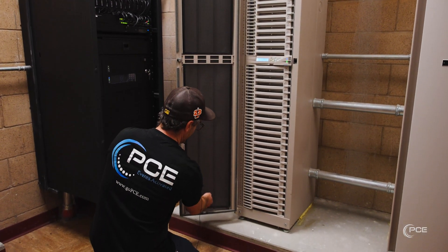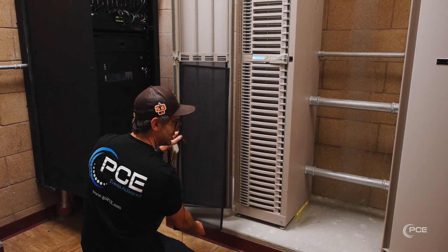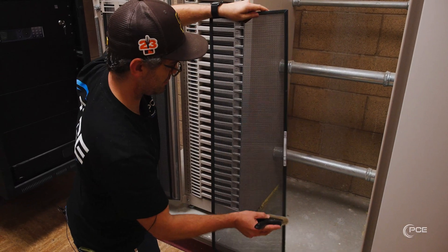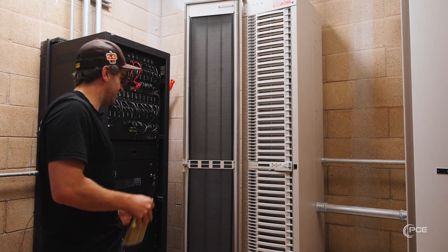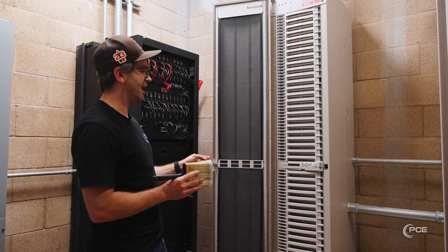Put the filter back in and drop it down. Similar deal for the bottom one — pull up, pull out, and drop it. Clean it the same way, then just pop it back in. And that's the easiest thing you can do for cleaning and keeping maintenance up on your dimmer rack.